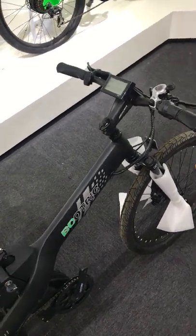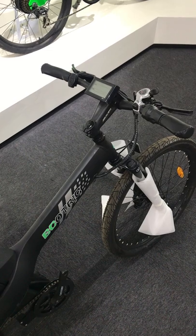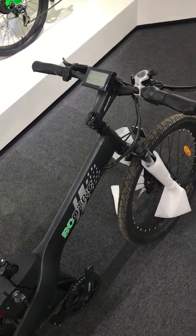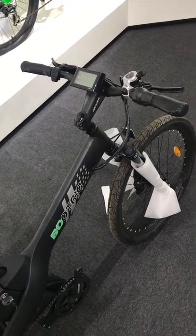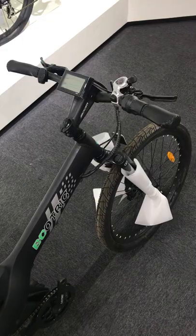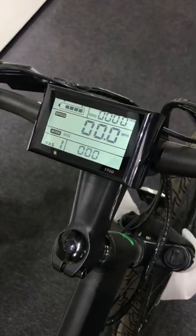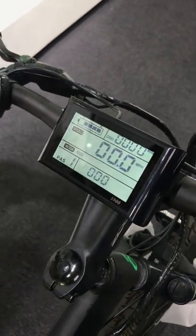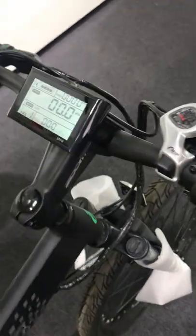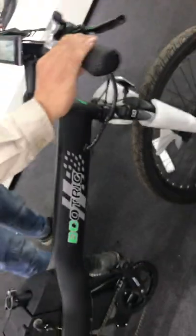This video is dedicated to people having problems with their throttles not working. This e-bike is having some trouble. First, you need to troubleshoot the problems. Make sure the screen is working, and at the very start ensure that the level number is more than zero.